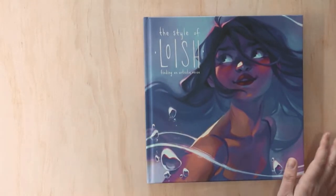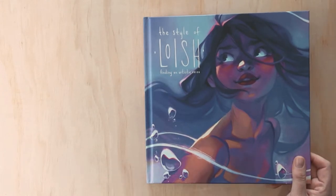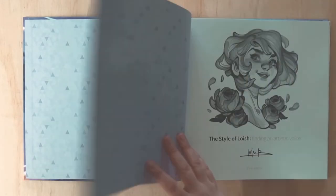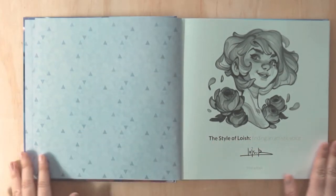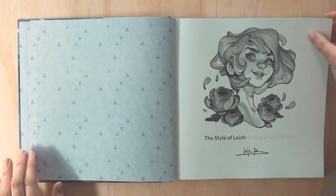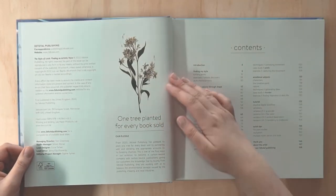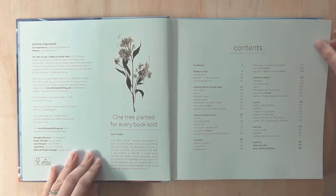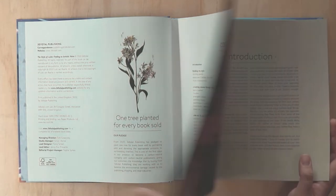The painting is so beautiful and captivating. I have been watching and following Loish for such a long time. I didn't get it signed again because I was mindful of my funds. Oh, you can just hear that new book feel! 3dtotal is such a good publisher — I love so many of their books, and it's so good that they plant a tree for every book sold.